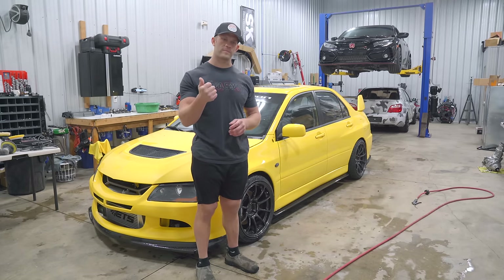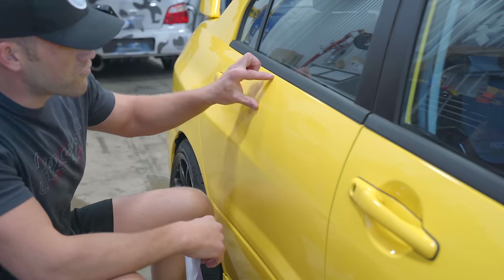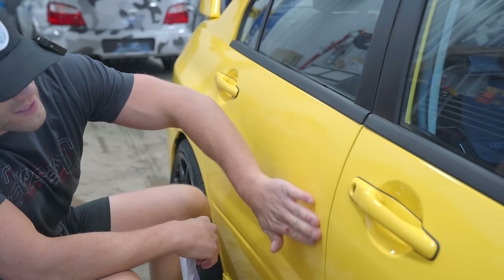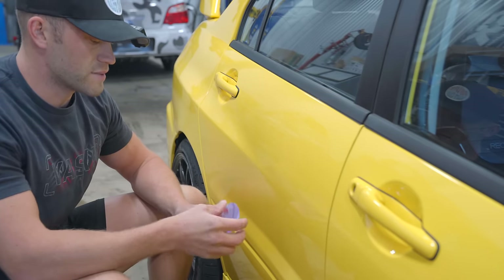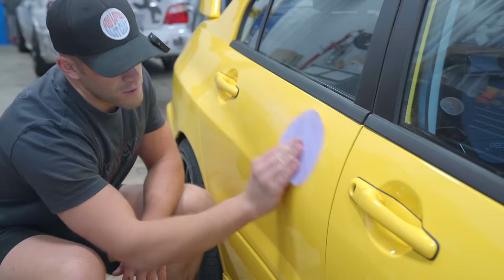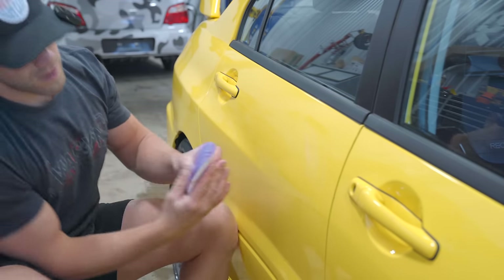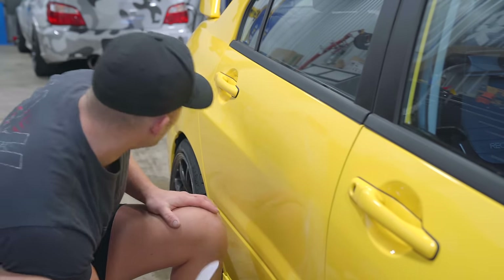To start this process, we need to de-nib the paint and get the runs out. The biggest run on this paint job happened on the rear door, right up in this area, and it got a little bit saggy right here. To easily identify the run, I'm just going to grab a piece of 1500 grit and lightly sand so you can see the run more clearly. Here's the smaller of the runs and here's the big boy — that's a nice run right there. Obviously there's a ton of clear material here.